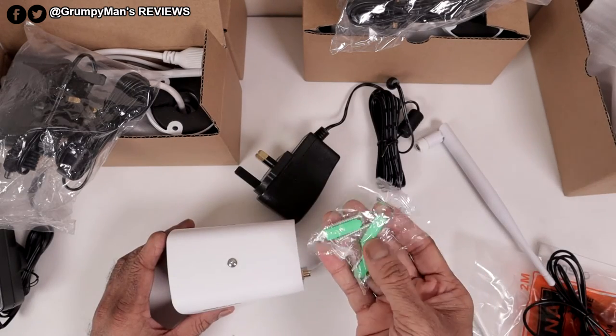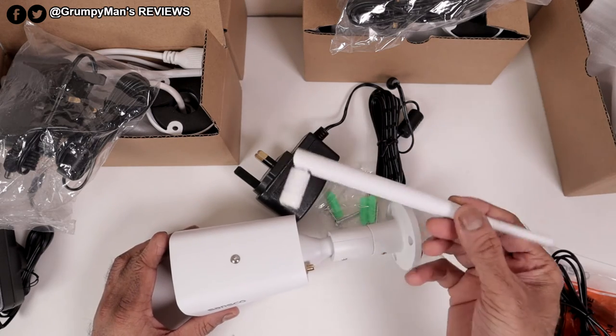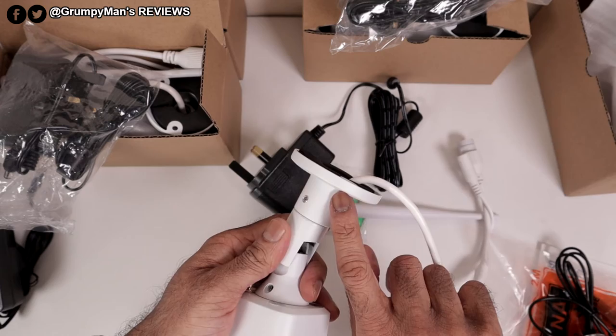An allen key, some screws and wall plugs for mounting the camera. The allen key is to adjust the camera. There's an antenna that fits on at the back, some foam padding, and it's got three holes where you would mount the camera.